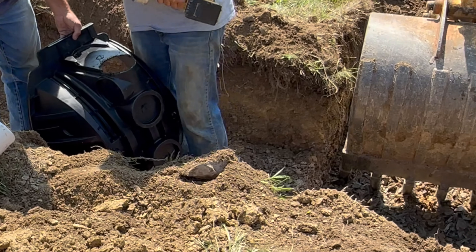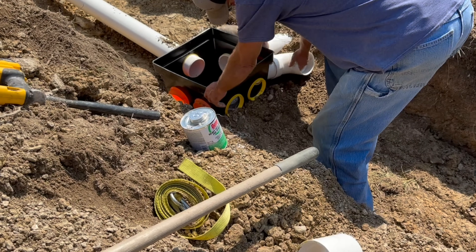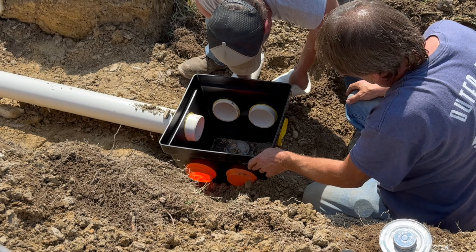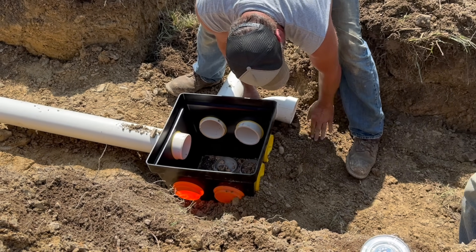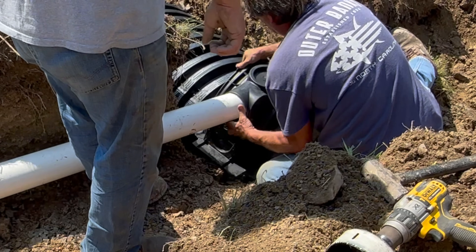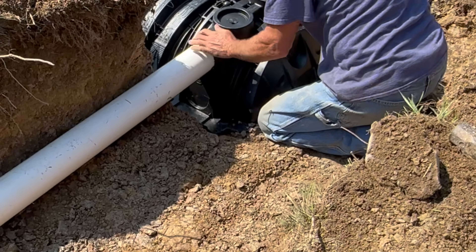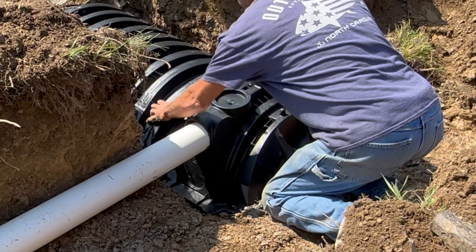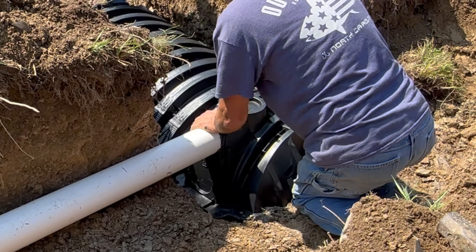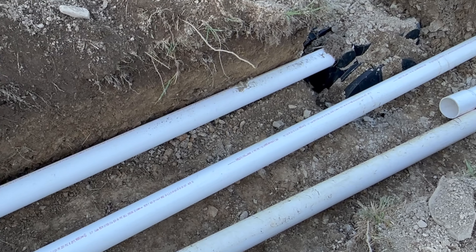Always check your local building codes when building a house to see all the specs for installing anything on the property. Similar to wiring and plumbing, some areas will not let you install your own septic system because you have to be a licensed installer, even on your own property. For the next line, we elbow away from the distribution box toward the second line, which has a gradual slope to it, entering through the side of the end cap and installing it just like the first line.